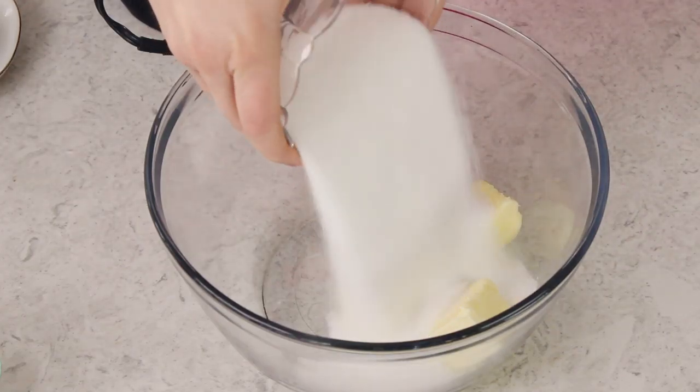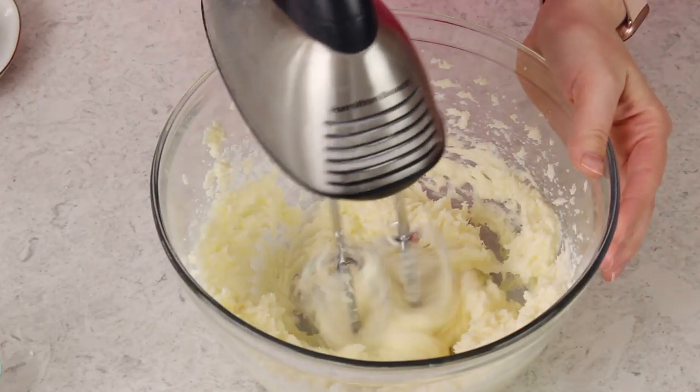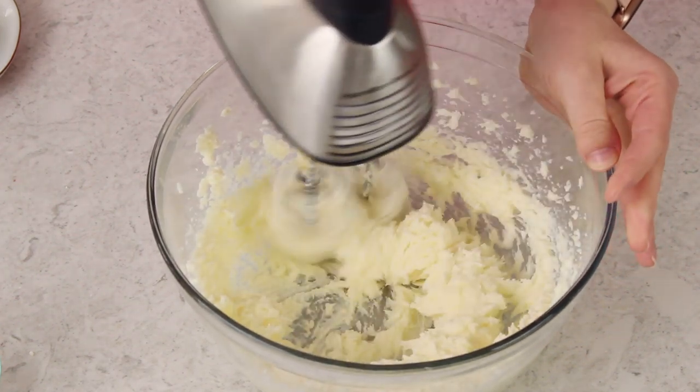You're going to need one and a half cups of granulated sugar, and grab an electric mixer. You could use a stand mixer instead — today I'm just using my hand mixer, and we are going to cream everything together until it's combined. I'm going to start on low speed and then gradually increase the speed to high.